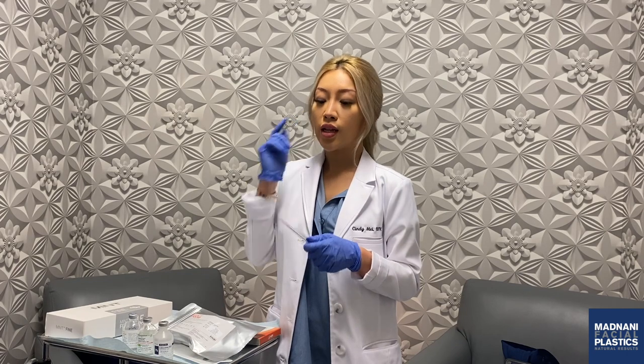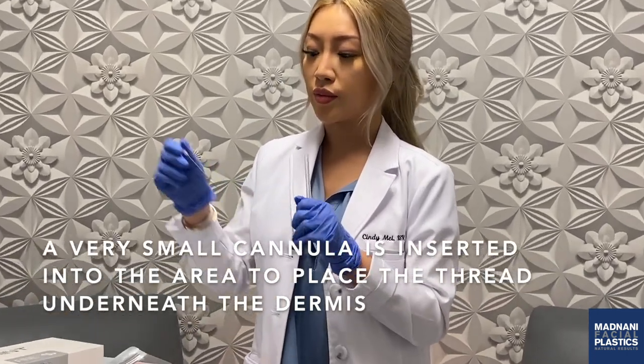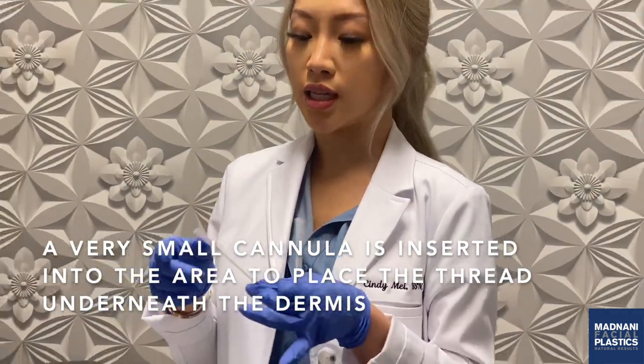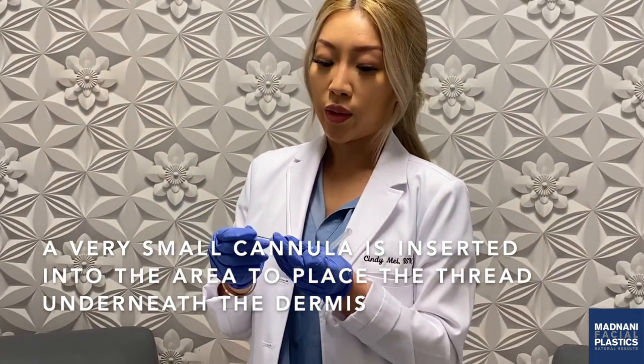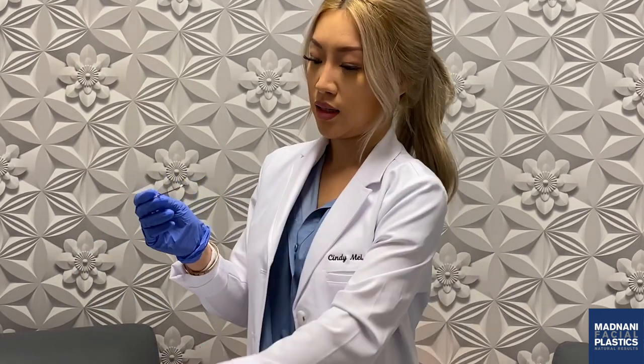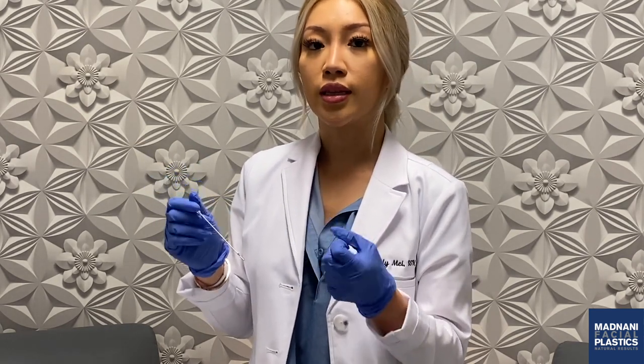We make a small tiny incision with a needle — you shouldn't feel that because once the local numbing medication goes in, it should be pretty painless. So we go in with a needle, then we go in with the cannula. The cannula is going to tunnel through the skin just right underneath the dermis. And then when we pull the cannula out, the thread actually stays in your skin.